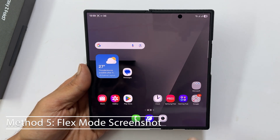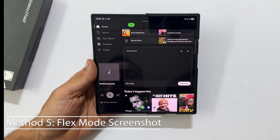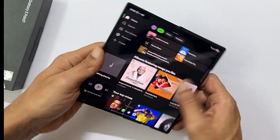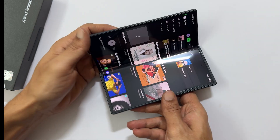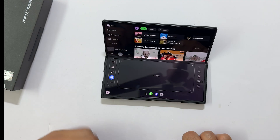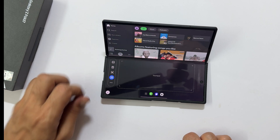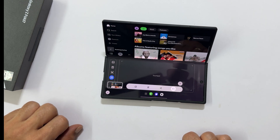This is a great option if you are using your phone in flex mode. Partially fold your phone to activate flex mode in a compatible app. A toolbar will appear at the bottom of the screen — tap the screenshot button. A screenshot of the top portion of your screen will be captured.